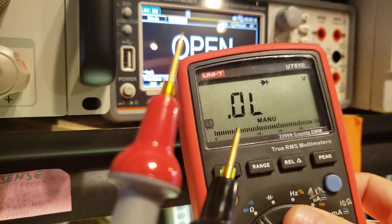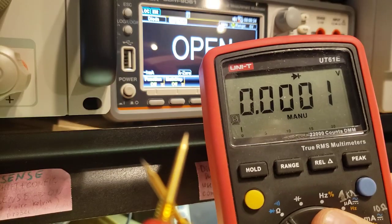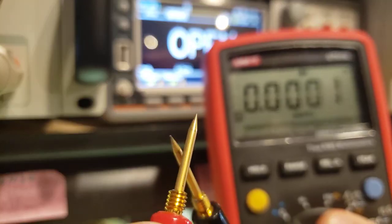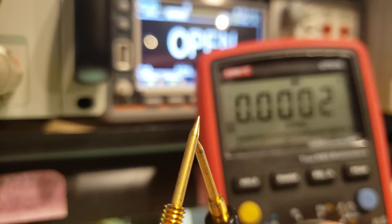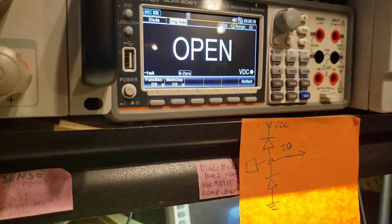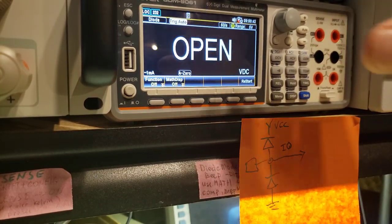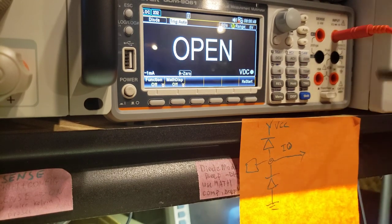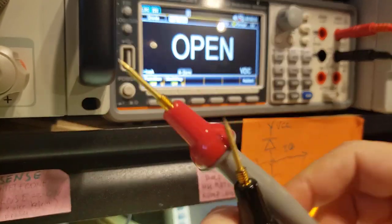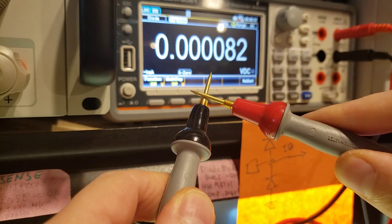A little bit about multimeters: this is a $50 multimeter. A nice feature when picking a multimeter for this purpose is to make sure it's very responsive in diode mode and that it beeps. Interestingly, this is a $50 multimeter and this other one is almost a $1,000 multimeter — and this $1,000 multimeter will not beep, so it doesn't have this feature.